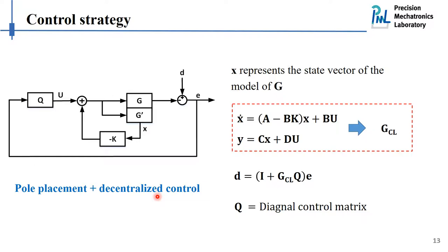Here is how this control strategy looks in the block diagram. D represents the vector of ground motion excitation, E represents the vector of sensor output, and G is the matrix of the control plants. We have two control loops. In the inner control loop, we have a state-space model of the control plants and feedback the states through a gain matrix to replace the poles of the system. In the outer loop, we feedback the sensor outputs through a diagonal control matrix, with the aim to reduce the sensitivity of the system to ground excitation.